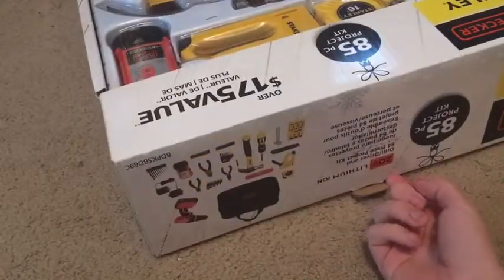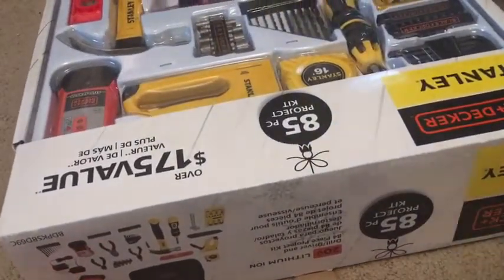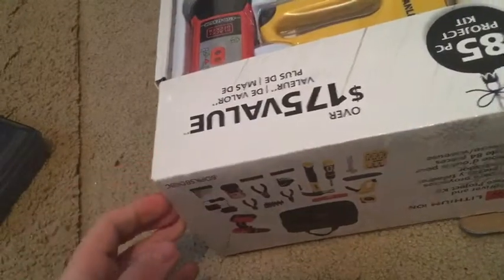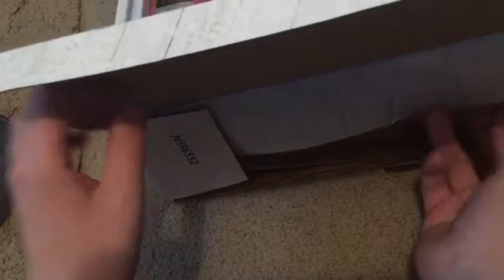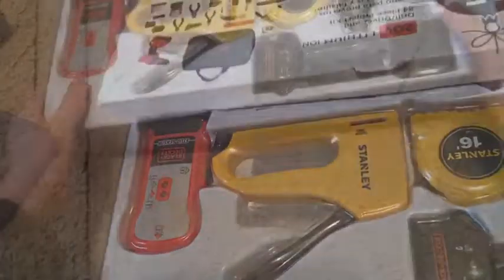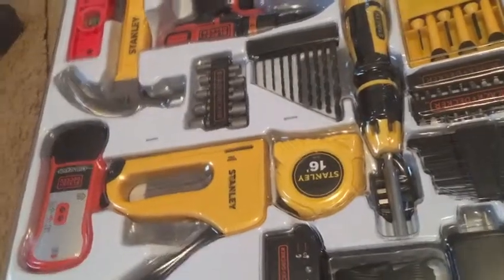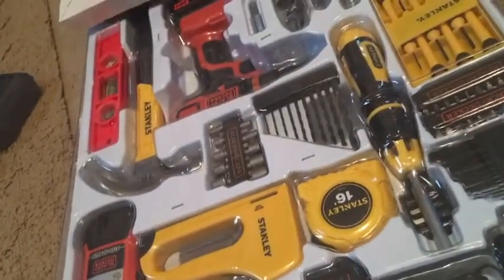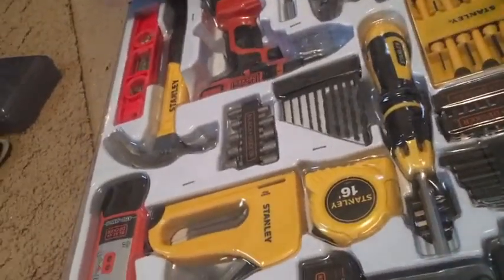Okay guys, now I pulled the flap, now we're going to open this. Okay guys, we're going to continue now. Okay guys, that's part one of it. We're going to unbox the other parts now.